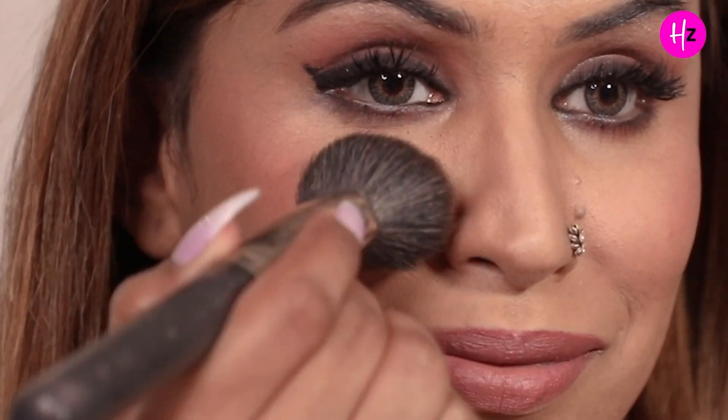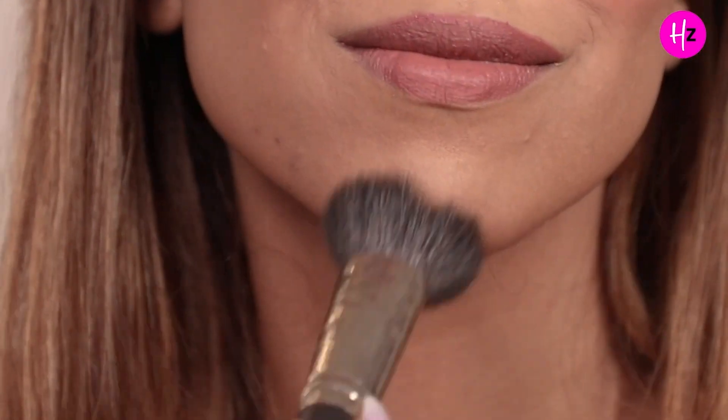For those people jynka face chiseled hai, like me, aapko ek simple cheez karni hai — thoda sa smile karna hai, and the shape that creates on your face, aapko apple of the cheek se lekar top of your ear tak woh blush circular motion mein blend karna hai. Usse aapke cheeks pe thoda sa volume add hoga. Also, aap thoda aur zyada volume add karne ke liye apni nose pe aur chin pe bhi thoda sa blush laga sakte hain — usse ek natural look ayega aur aapke thin face pe thoda sa volume add hoga.